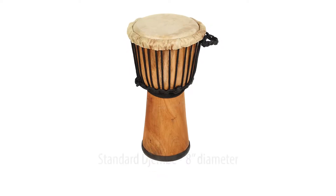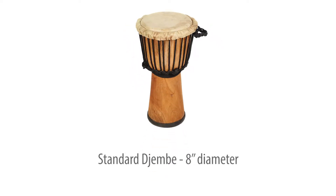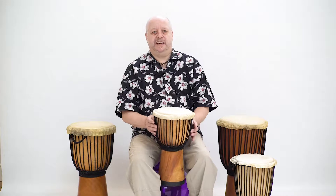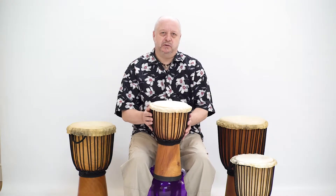This standard 8 inch diameter djembe is the perfect smaller size djembe for primary African drumming classes. This is the standard 8 inch Drums for Schools djembe.